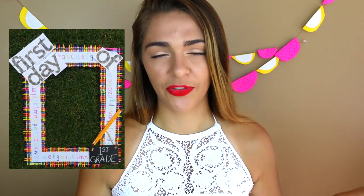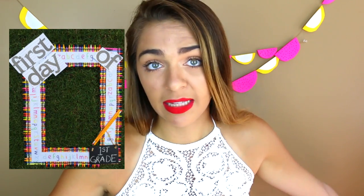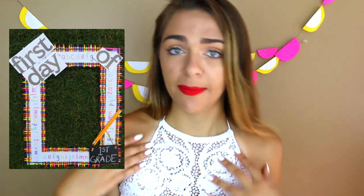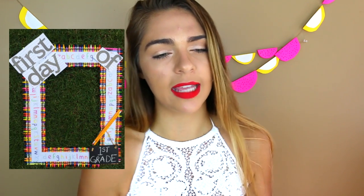This next DIY is for parents or anyone who wants to stay a kid forever — you can make a first day of school DIY picture frame made out of crayons with cool tape on it.